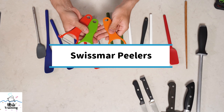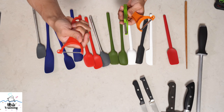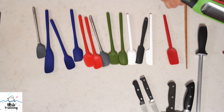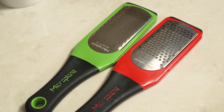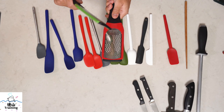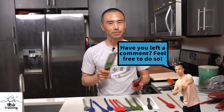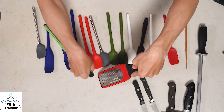Here are some Swiss Mar peelers — a three-piece set. There is a julienne peeler, a regular peeler, and a third one I've never really used. I've had these for about four or five years. Next, we have microplanes. I use these primarily to zest citrus like lime, orange, or lemon about 50 percent of the time, and the other 50 percent to grate cheese. I mostly use the coarse microplane — about 90 percent of the time. These are very sturdy, well made, with a nice rubber tip and rubber handle so you can rest it on your cutting board to grate.